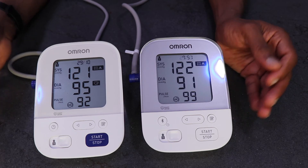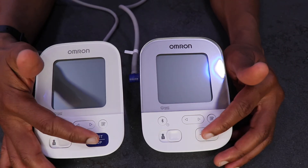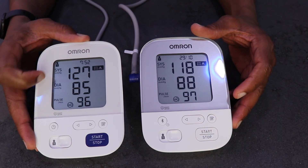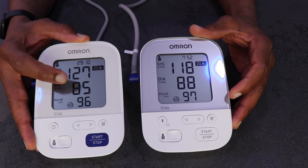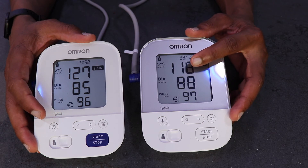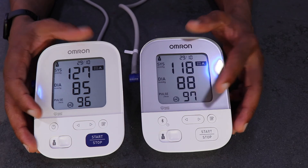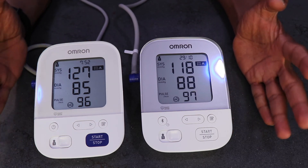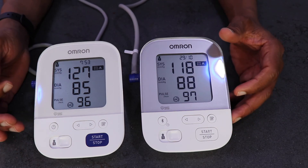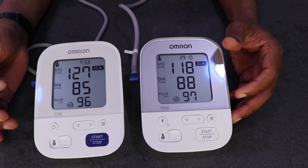There is not much of a difference there. For the second reading, the right arm says 127 over 85 with a pulse of 96, and the left arm says 118 over 88 with a pulse of 97. There is not much difference again — slight variation in the systolic readings, but the diastolic and pulse are almost the same.